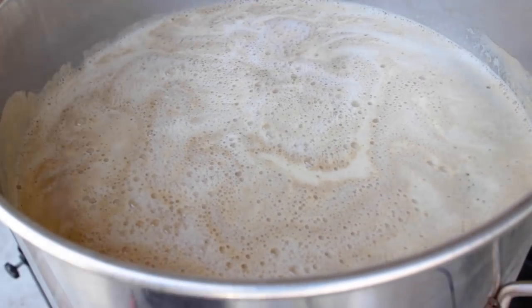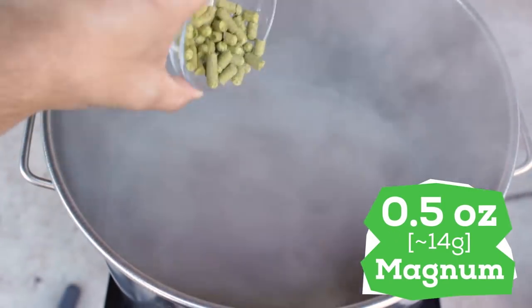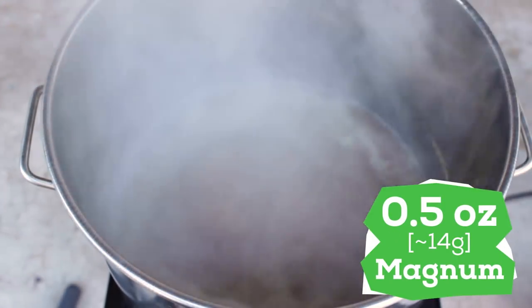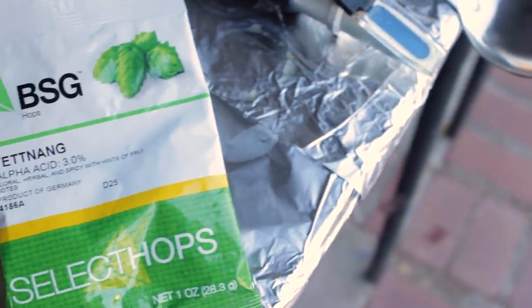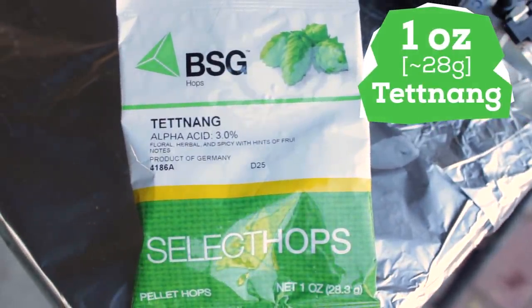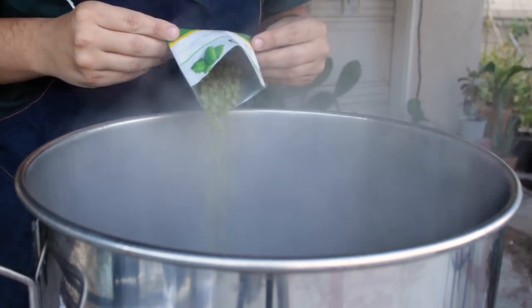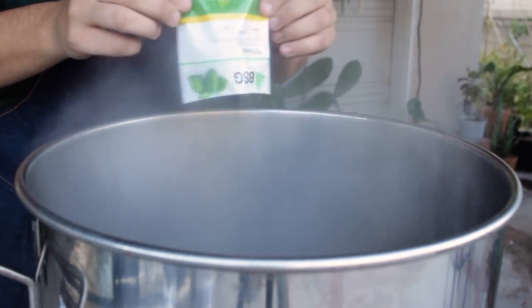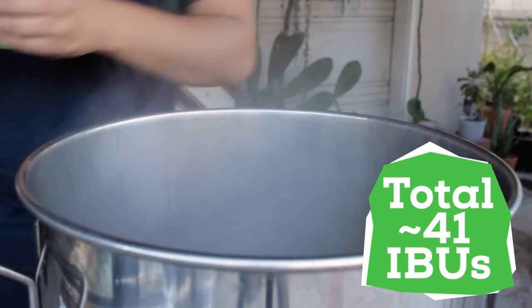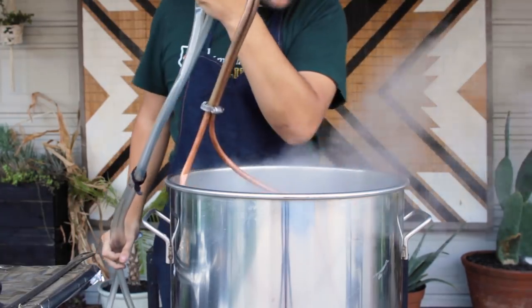Then I bring the wort to a boil for 30 minutes. At the start of the boil, I add a half ounce of magnum to give us a nice punch of neutral bitterness. Then with 10 minutes left, I add in ingredient number two — the one ounce of Tettnang. My hope is that this shorter boil will accentuate more of the Tettnang flavor and aroma, which is said to be a bit spicy. In total, my IBUs should be right around 41. Once the hops are in, I also added a wort chiller to aid in clarity.